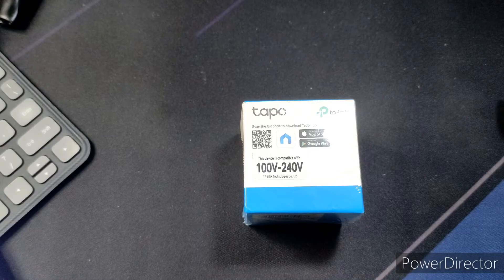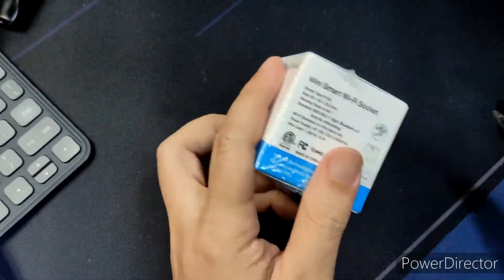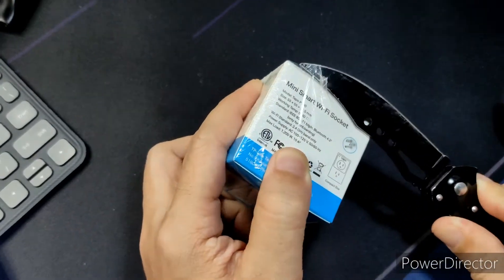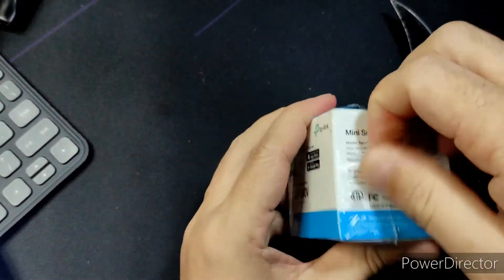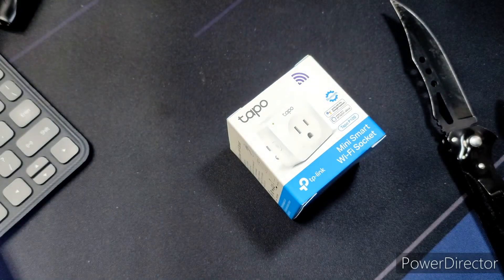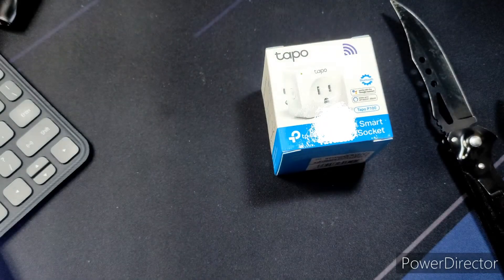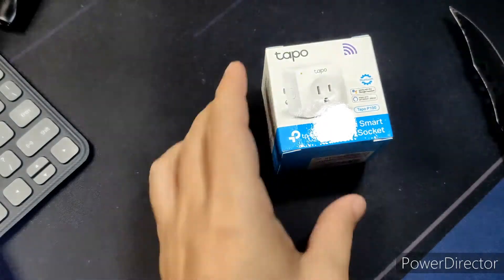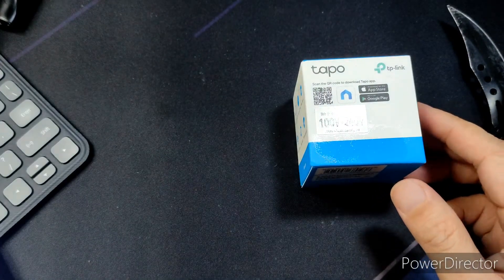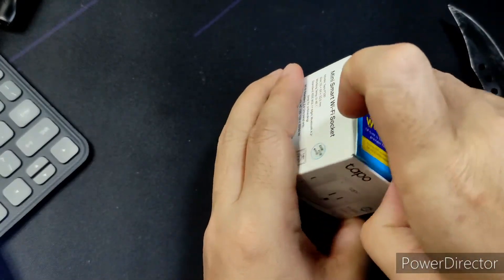So it should be able to act like the Kasa that we have, but it's also supposed to be able to link with your Google Home or Alexa devices so you can do voice commands. As you can see it says here 'mini smart Wi-Fi socket.' The Kasa is also a Wi-Fi socket, but it's much more expensive than this one.